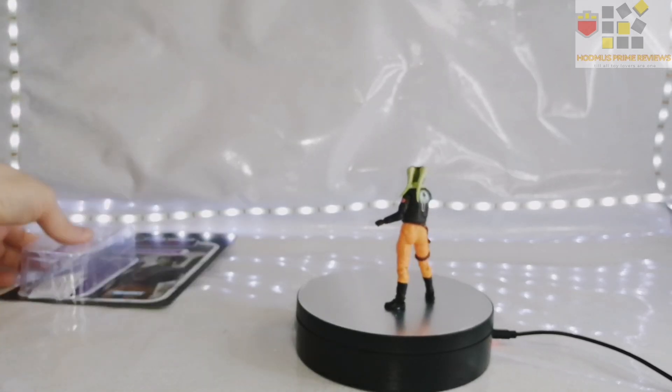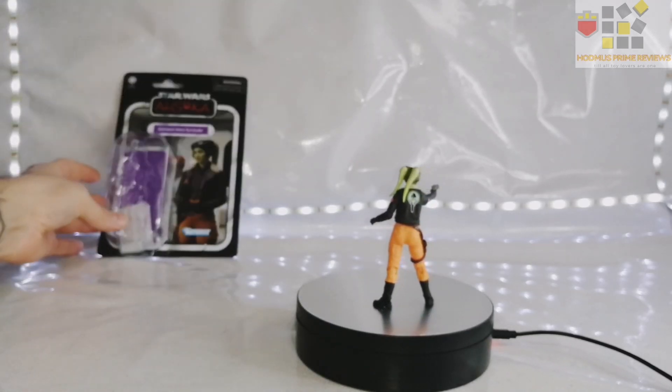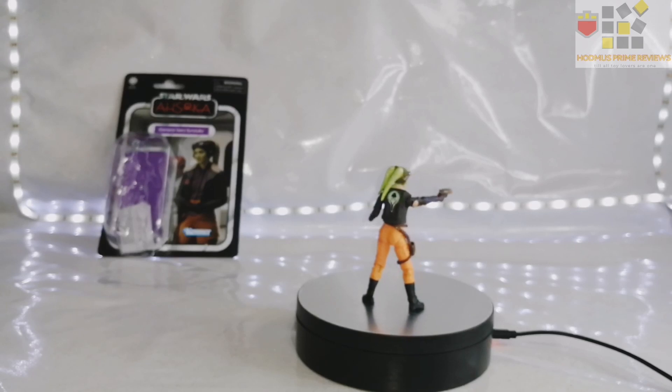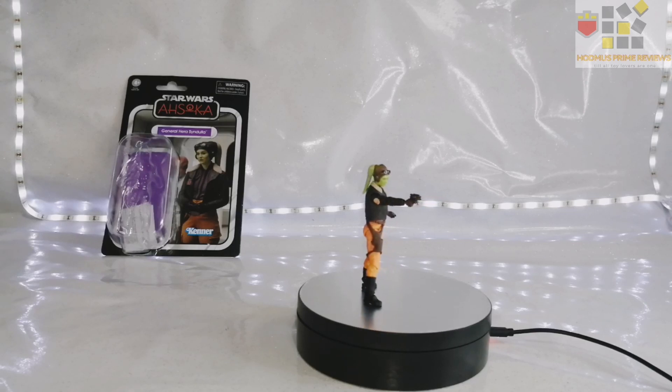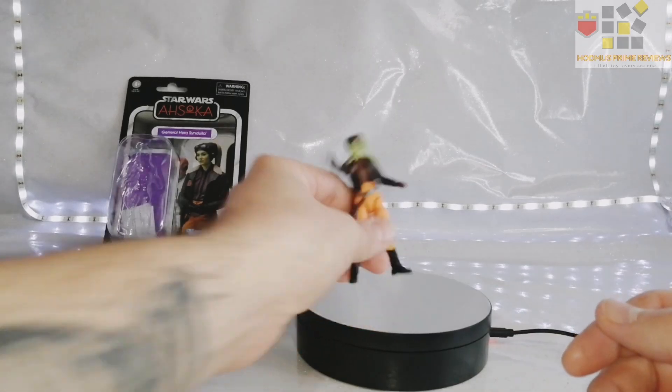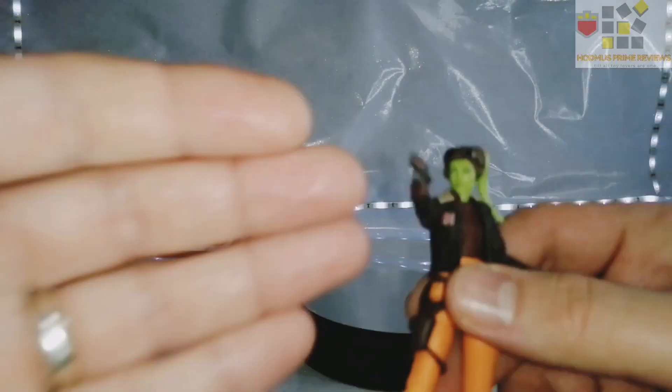If you've seen my Chopper review, which I hope you have and I hope you enjoyed it — if you liked it, it really helps the channel, it means you enjoy the content I do. And, yeah, as you can see, she looks very good. So, let's get up close and personal.